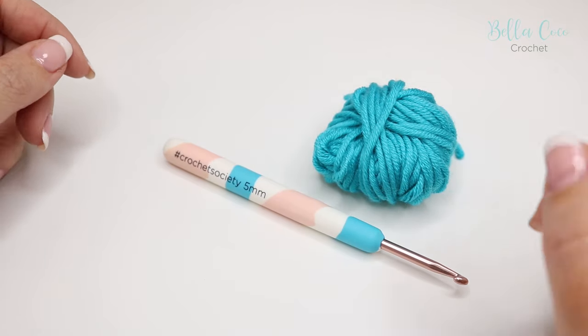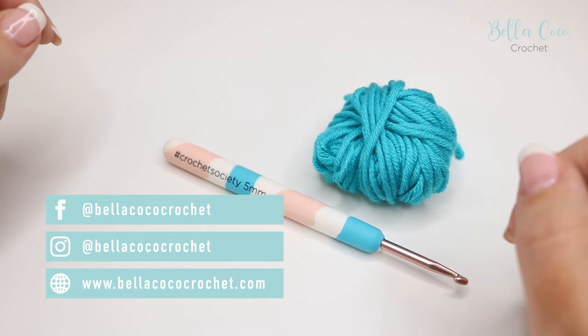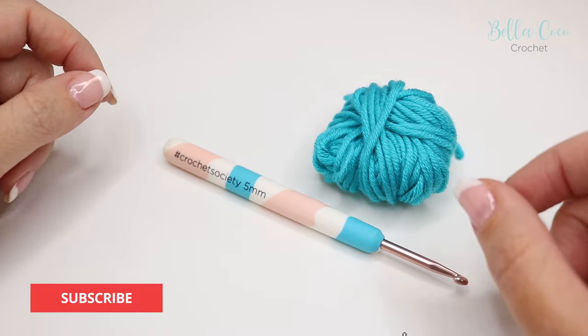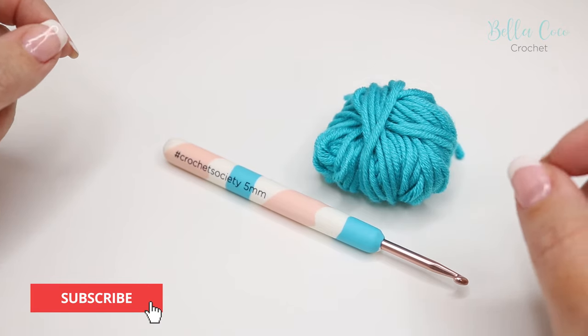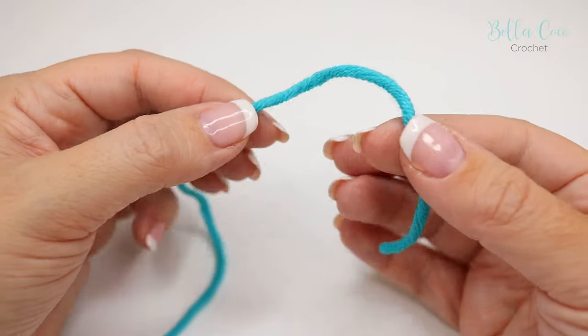Hi everyone, welcome back to my channel. Today I'm going to be sharing three different ways that you can do a slip knot. A slip knot is an absolute basic for knitting and crocheting, and everybody does it slightly different, so here are three different ways to get you started.